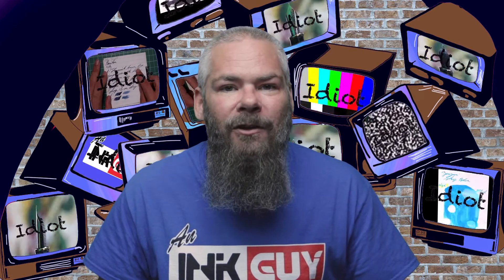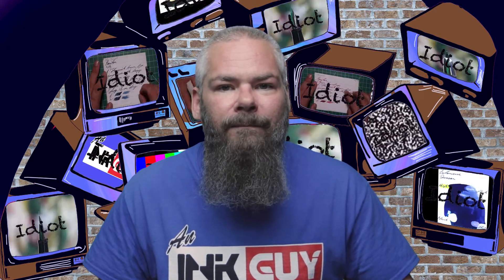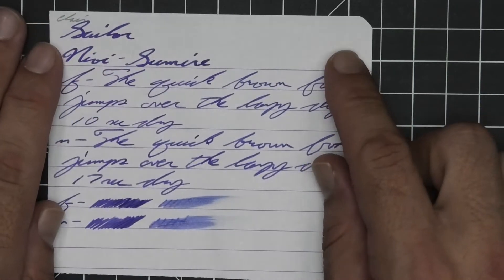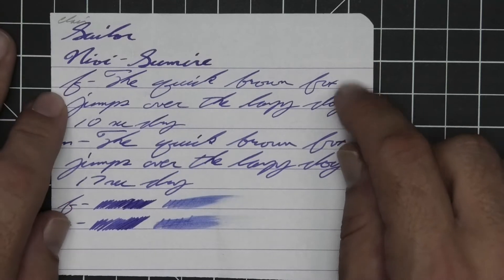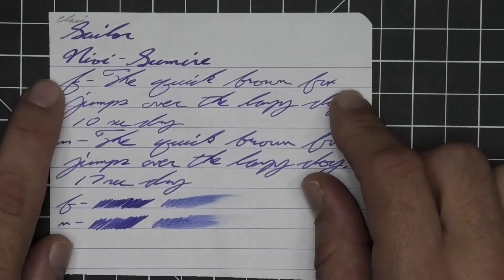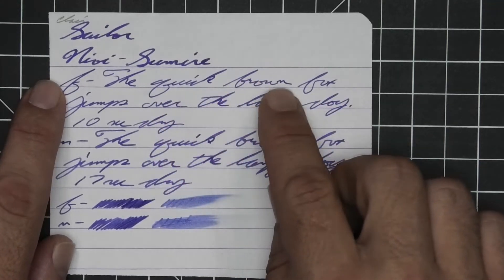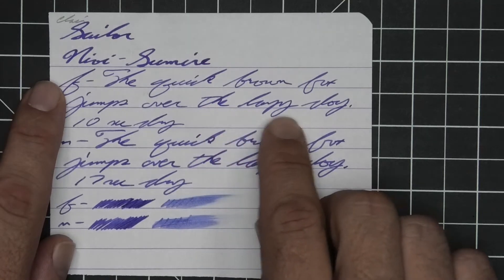I'm an ink guy and let's get into the first writing sample done on 90 GSM Clairefontaine. No bleeding, no ghosting. The 1.1 has no feather, spread, halo, sheen, or shade. The extra fine is lighter than the stub with no feather, spread, halo, sheen, but it brings some shading. Quick goes lighter to darker, brown goes darker to lighter. The word 'the' is very dark compared to what's around it, where 'lazy' goes dark to light.